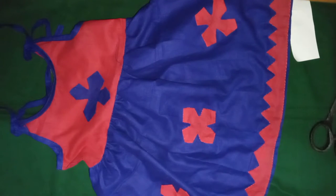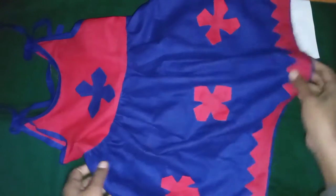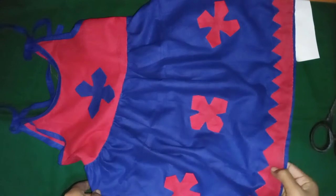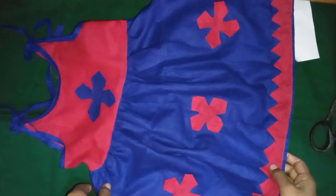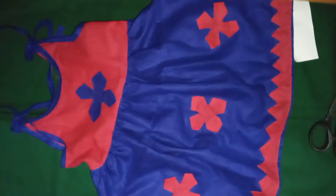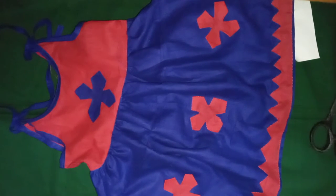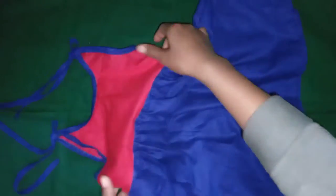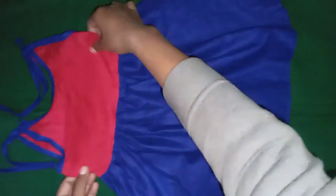Assalamualaikum, I am Nasrin Nipah. I am going to show you a new video. Welcome back to my video — I am going to show you a cute baby frog.